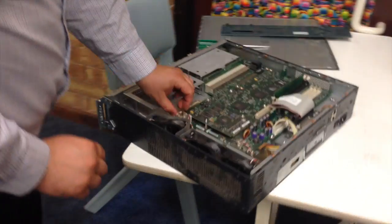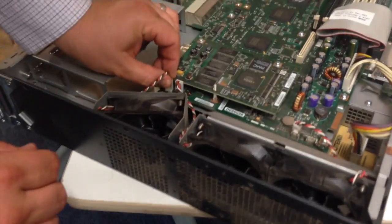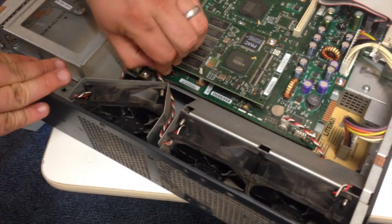Now, gently remove the power cables — there are three, one for each fan — remembering where they were plugged in.